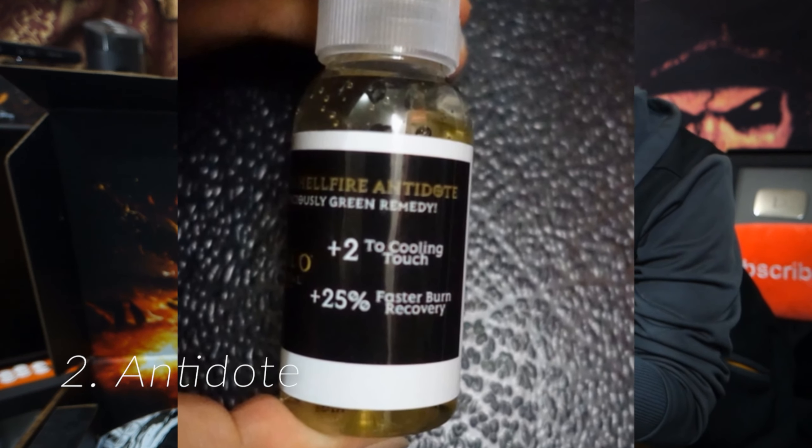But wait, there's more. Thank you so much for this, this is way too much, and then they hooked us up with this Backbone here. So basically it's a controller — obviously Diablo Immortal for the phones. So we've got a nice controller on the go.